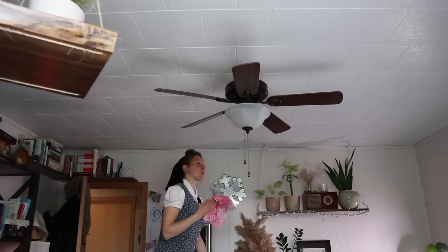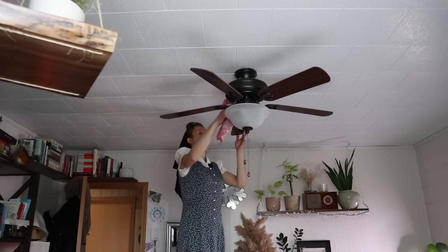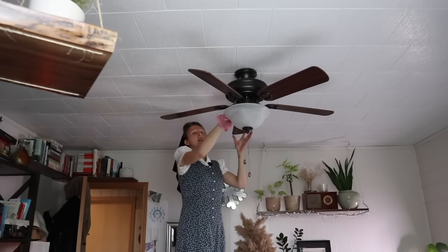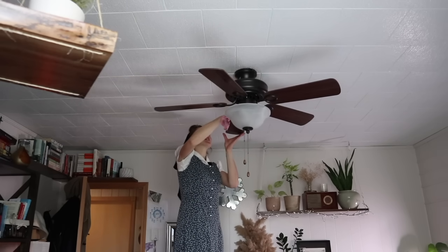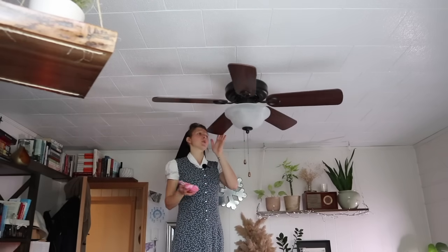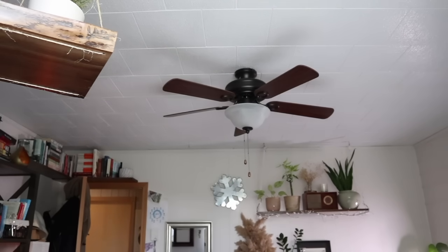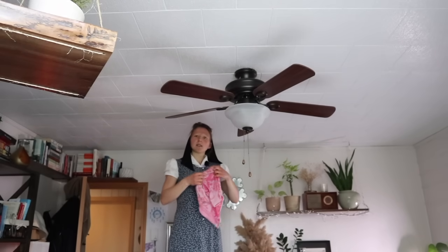When it comes to spring cleaning, we don't wash the ceilings or the walls, but I will clean the ceiling fans and wash the windows. It's a little cold outside, so I might wait on the windows a little bit, and it's almost time for lunch. The windows will wait until later.